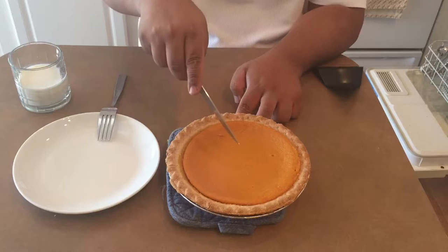Handy tool for the First Slice tool. Got this from a co-worker. Very useful tool for pies. Time to cut into the sweet potato pie.